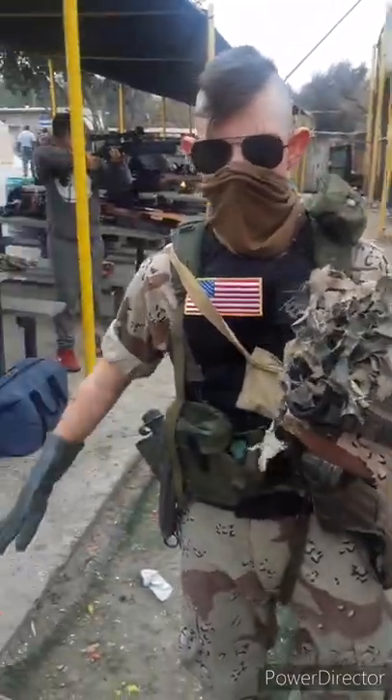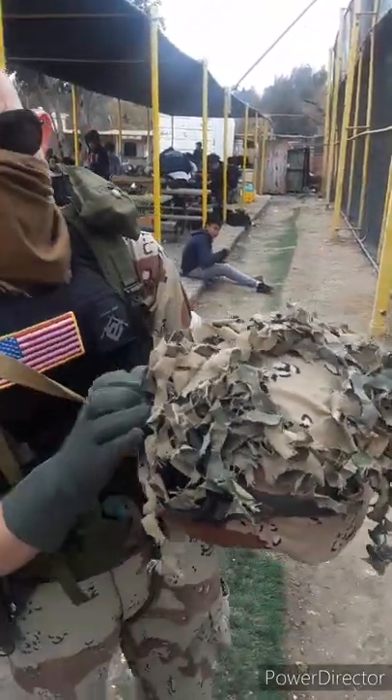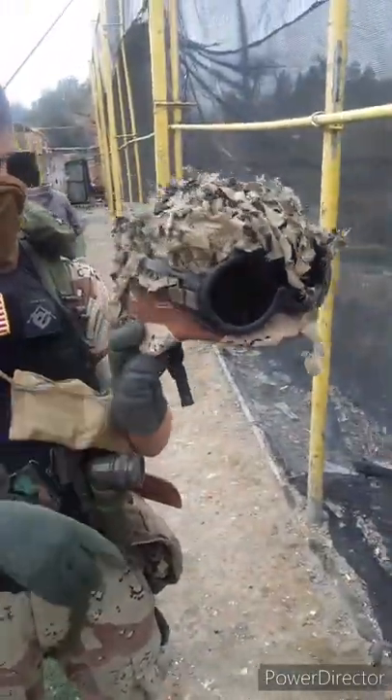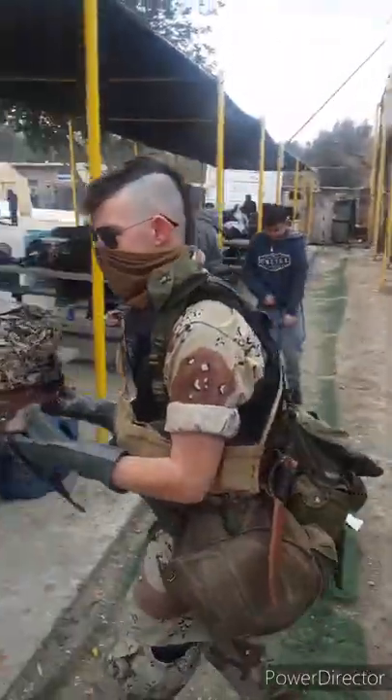I also have my boonie somewhere in my butt pack. My SWD goggles — not ANSI rated, don't use these in airsoft. Helmet net that I found on the field, so that's cool. Got my six-color helmet cover, GI band, with my pin-ups patch.